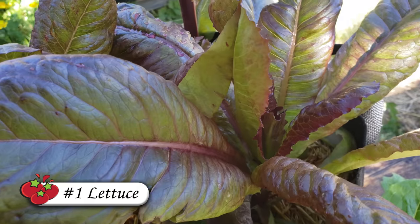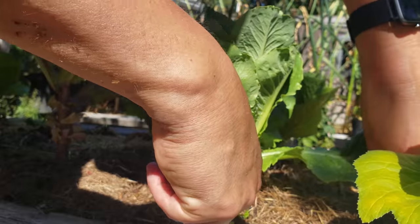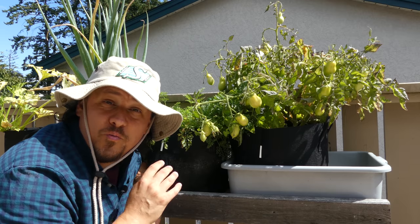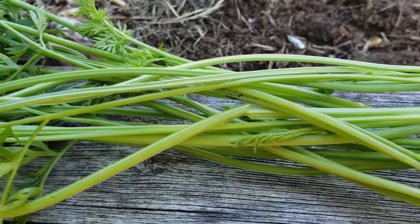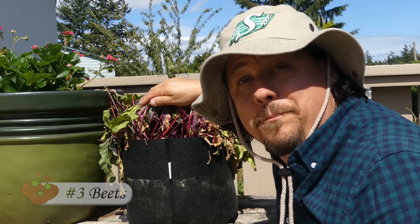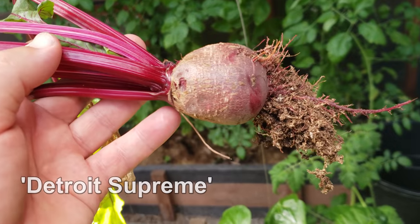Crop number one is lettuce — a quick sprouter and grower, cold tolerant, and it comes in a zillion different varieties. It's harvested for the foliage alone, not a long-awaited fruit. Lettuce is most definitely an ideal fall crop. At number two, we have carrots — even bucket or bag carrots. Summer-sown carrots sprout up quick and flourish, and harvesting in the cooler weather of fall means these tap roots are crisper, sweeter, and more unbelievable than normal. Third up, we've got beets — similar to carrots, beets only get better as the cooler weather sets in, and they're even more cold hardy with heavy frosts not phasing them one bit.